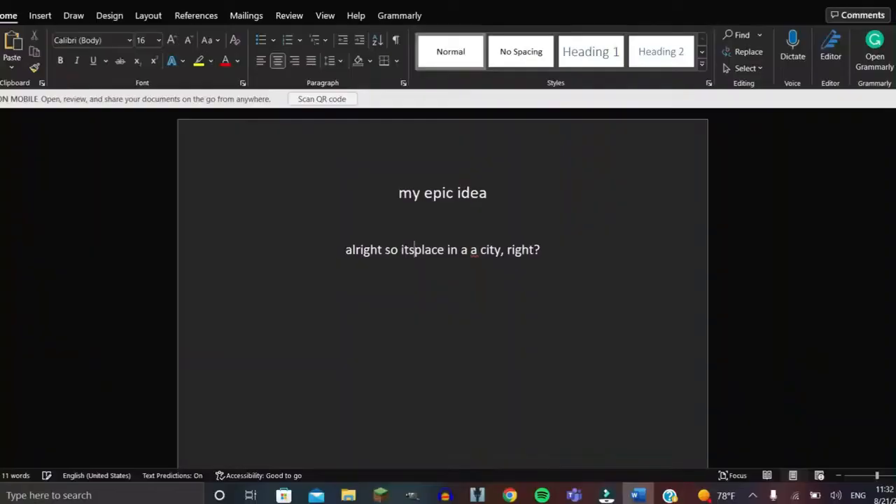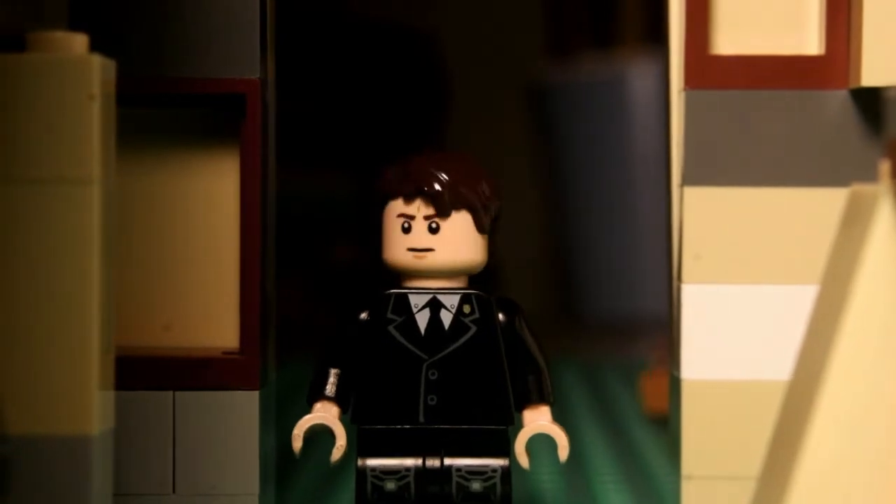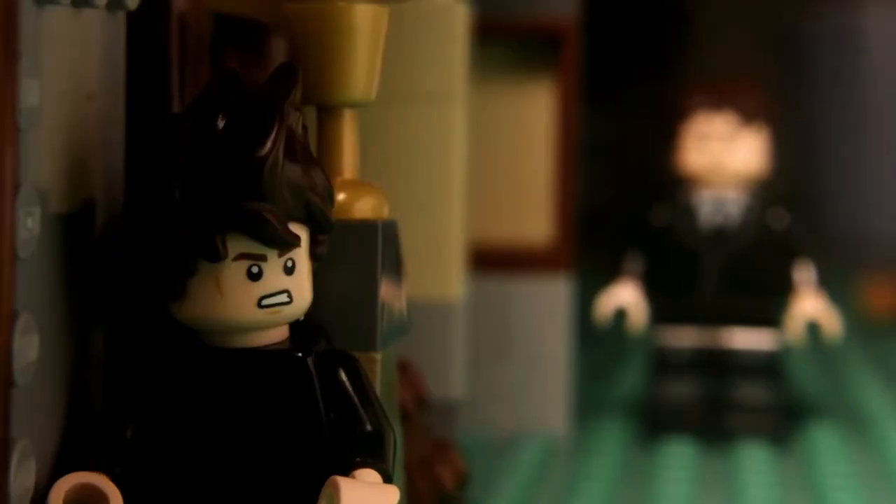To write a script, you need to get an idea flowing in your head. When you have that idea, you want to write it onto paper or type it on your computer. Then you're going to morph that idea into a bigger idea, and eventually morph it into a script with characters and dialogue. Speaking of dialogue — if you have dialogue, which I highly recommend because it can give characters to the story, you should record it beforehand so you can animate along to it.